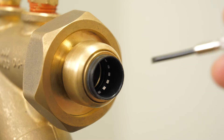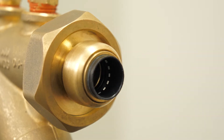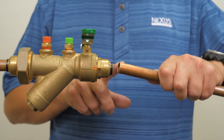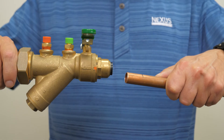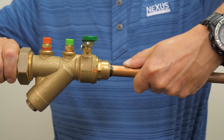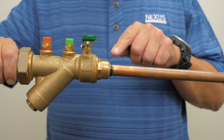Check that the fitting is free of any debris and that the o-ring and grip ring are present. Then ensure that the pipe has no dents, deep scratches, or debris in the insertion and connection area. Holding the fitting firmly, insert the pipe with a twisting motion. Check that the pipe is installed to the proper mark depth and check for leaks.